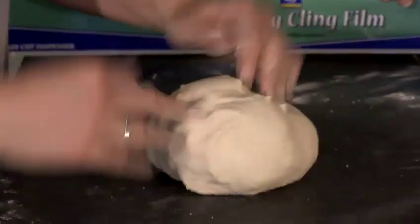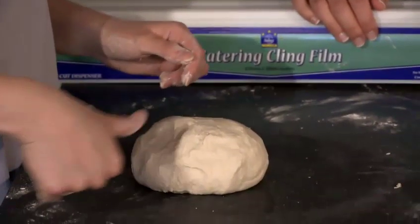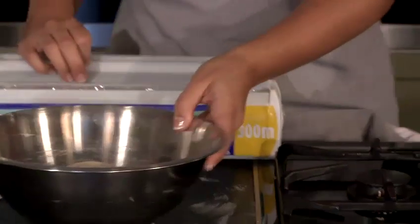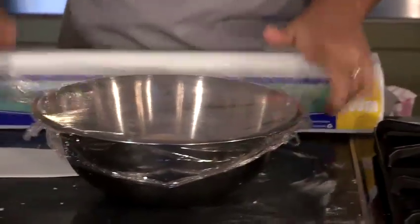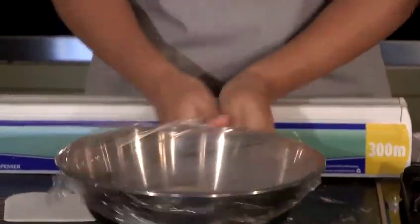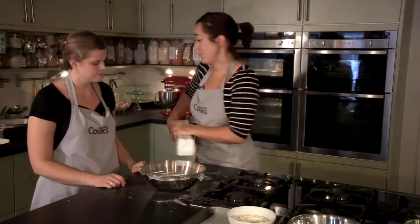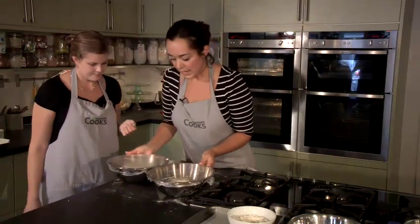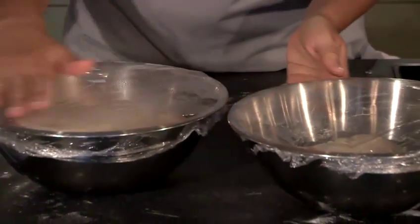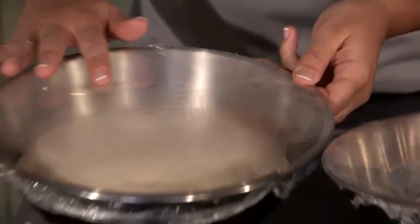I've been kneading for about five minutes and my dough has gone nice and smooth. Just to check that the gluten is working: when I press my thumb in, it should be nice and springy. Put your dough into the bowl and cover it tightly with cling film so that no air gets to it. Then leave it in a warm place until it's doubled in size. Here's some we made a bit earlier — you can see the cling film has puffed up a little and there's condensation on the inside.